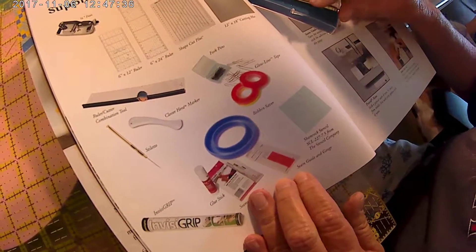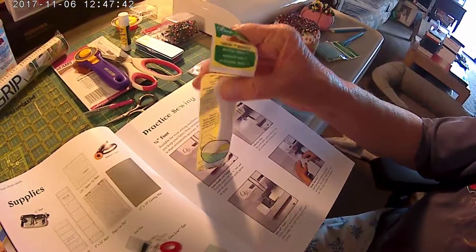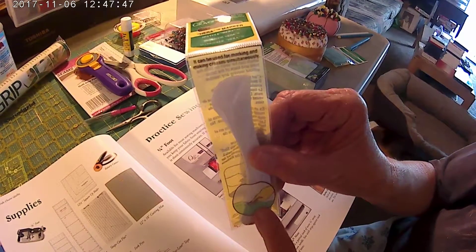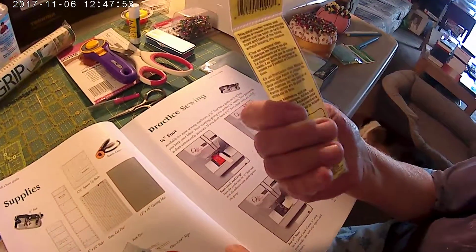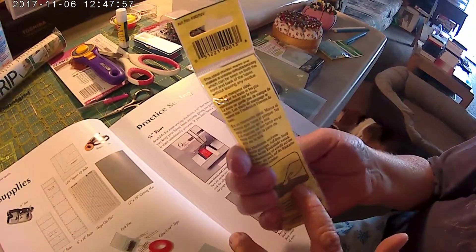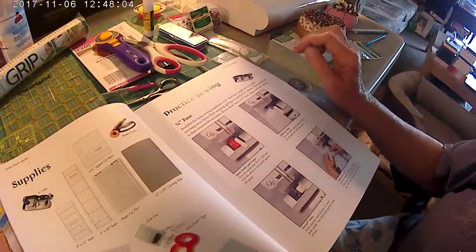You need the clover marker, which is this right here. This allows you to mark your seams without using pens or pencils or markers of any kind. This is really, really good. You press down and it marks your seam for you. Although, I find the pens come out better because this is kind of hard to see, but it does work if you want to do it that way.